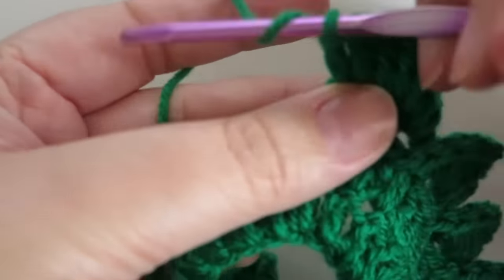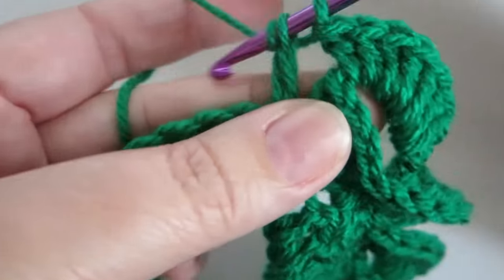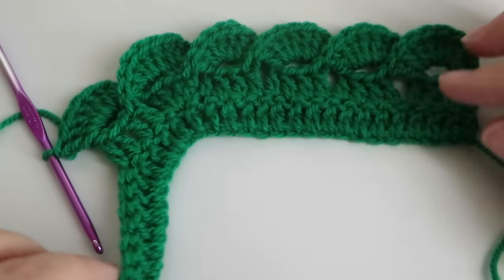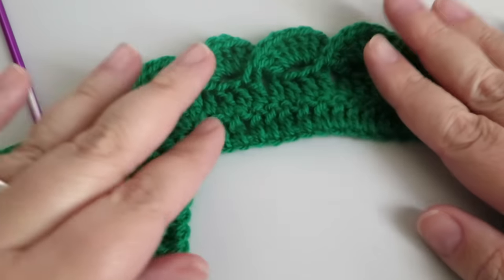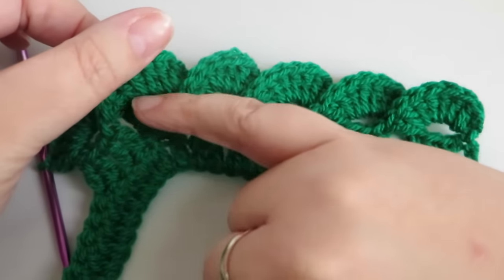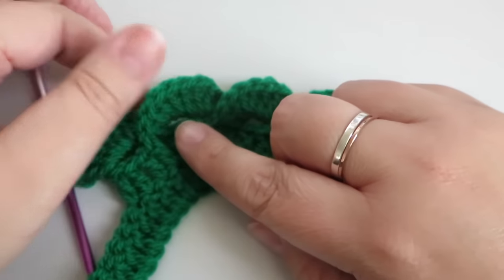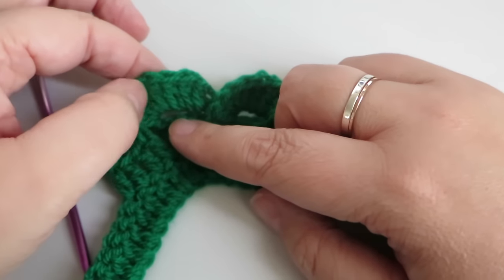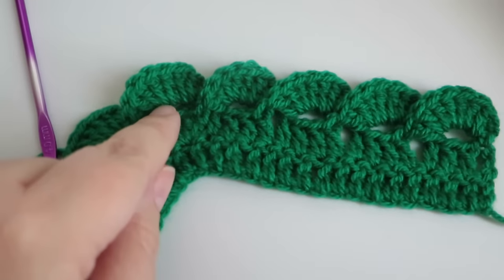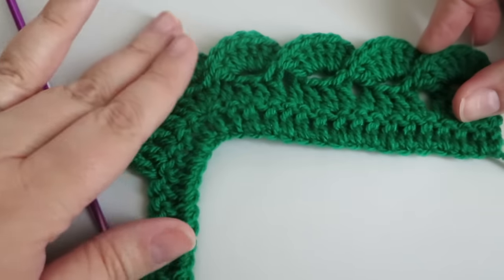Then I just carried on going back down the side doing the same thing — one treble into the next four stitches. The straight edges go back to how we've been doing it before. If you find the corner is pulling up or a bit short, you could add in a couple more chains and then a couple more trebles — for every one chain you add, add two trebles. Just play with it, but that corner worked out really well.